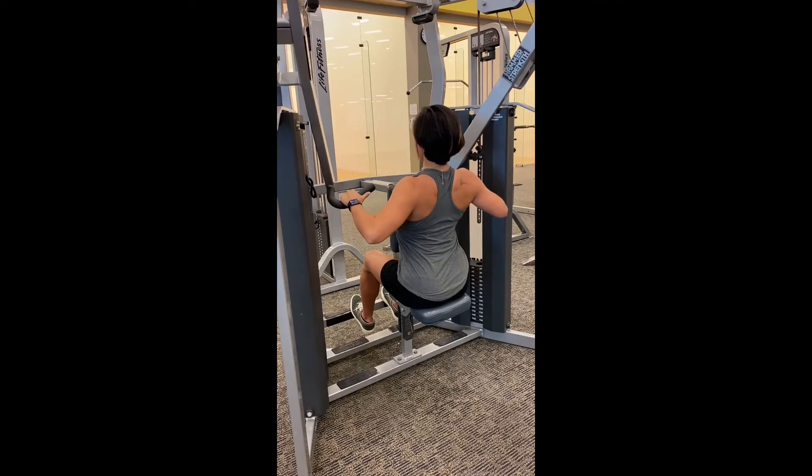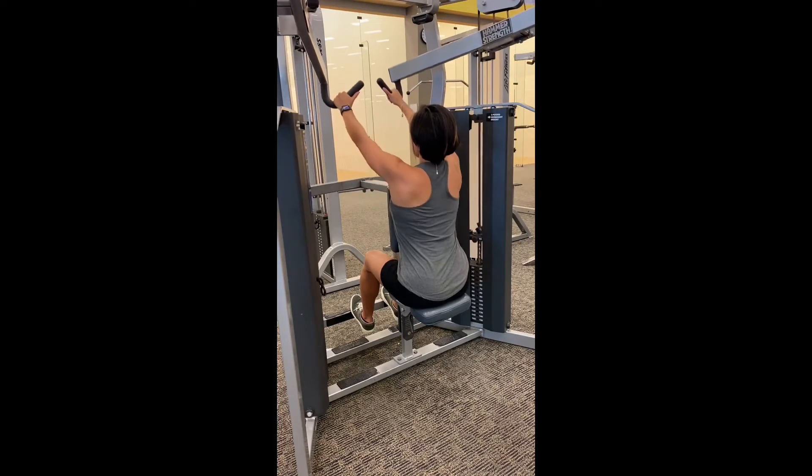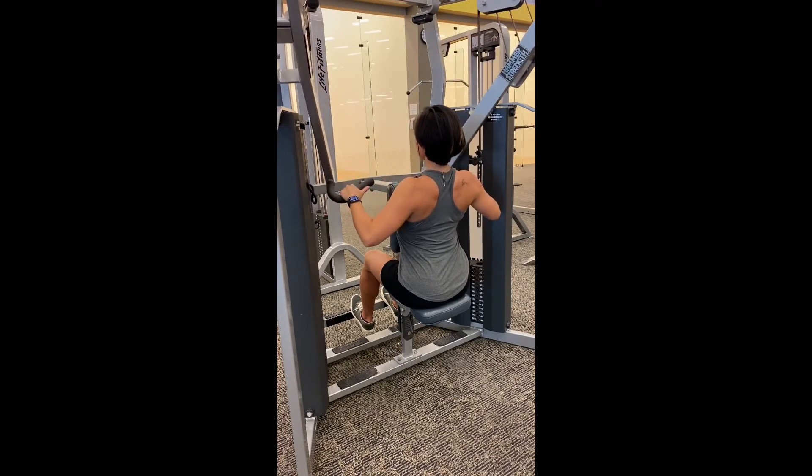Inhale as you go forward and get a nice stretch. Exhale, pull back. Try to pull back the shoulder blades as much as possible — pinch them.